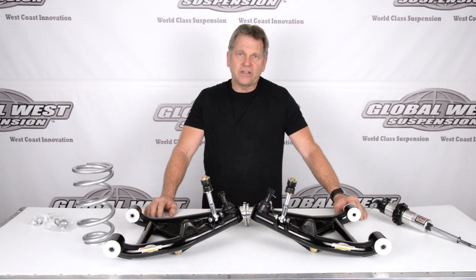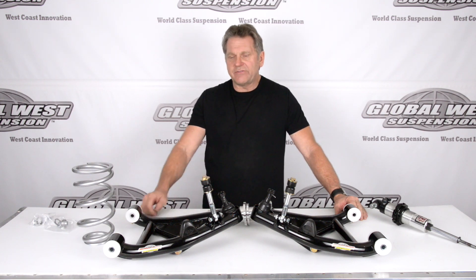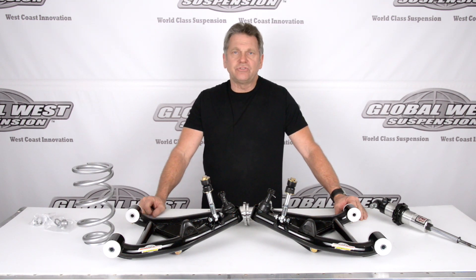Hi, I'm Doug here at Global West, and today I'm going to talk about S10s. These particular arms I have on the table are for 82 to 02 two-wheel drive S10s.